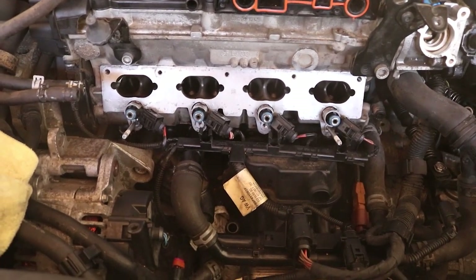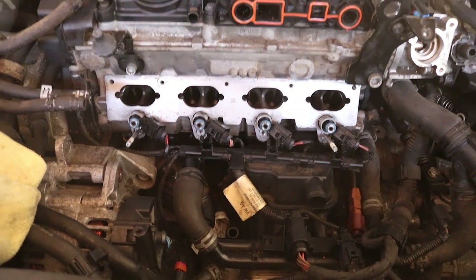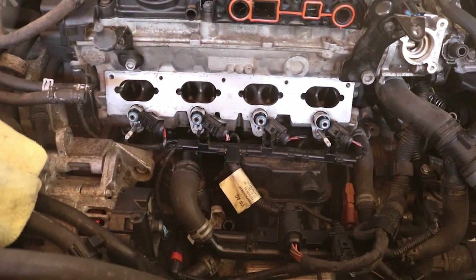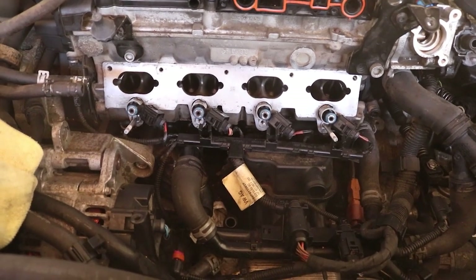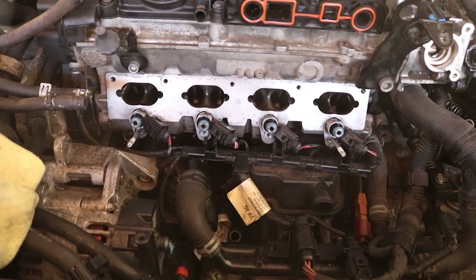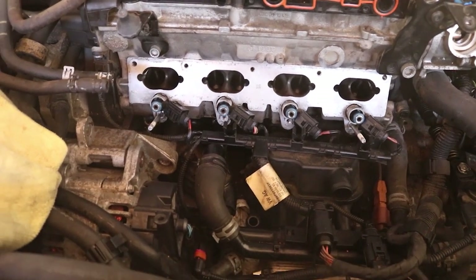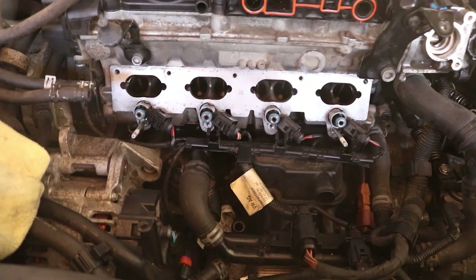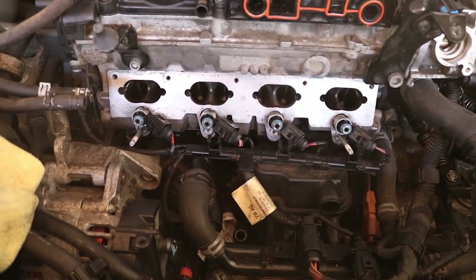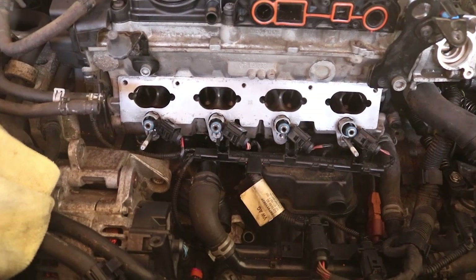Even though the walnut blasting worked very nicely, for the added expense and big mess that it created — I have walnut shells everywhere now that I'm going to have to clean up — I even got some walnut shells in the cylinders. I went and borescoped all of the cylinders and there are flakes of walnut shells inside the engine, so I'm going to do an oil change when I wrap this up. What I would suggest doing instead: Harbor Freight also sells a series of wire brushes. With the pre-soaking, the picks, and then the curved wire brushes, I would say you could do pretty much as good of a job. It won't necessarily be as clean as with the walnut blasting, but the difference in price, a little more time, and a heck of a lot less money.